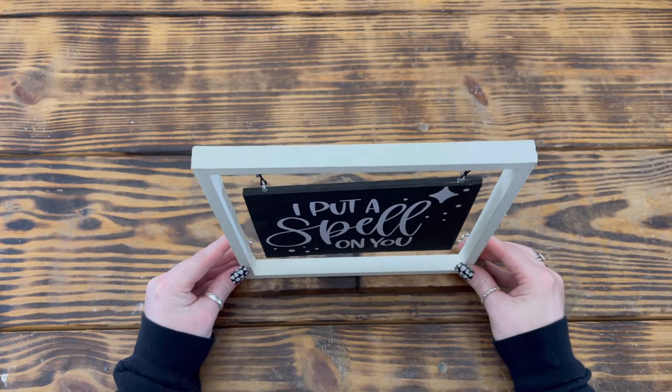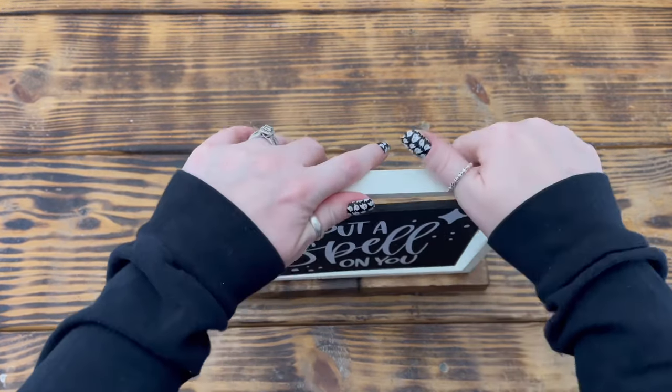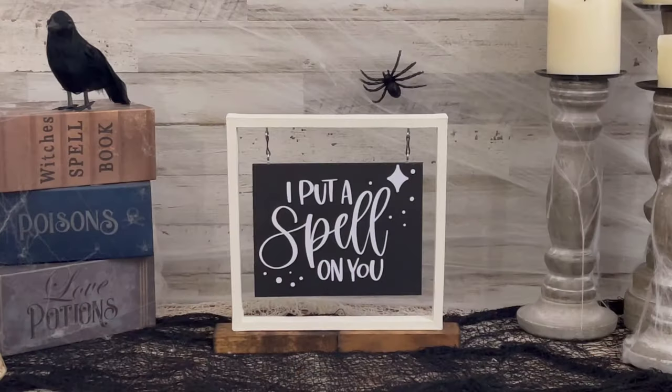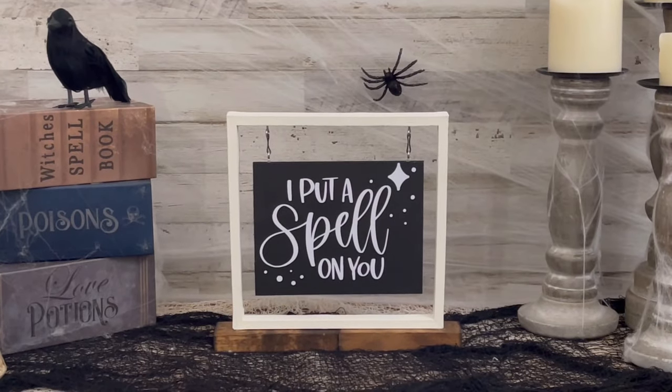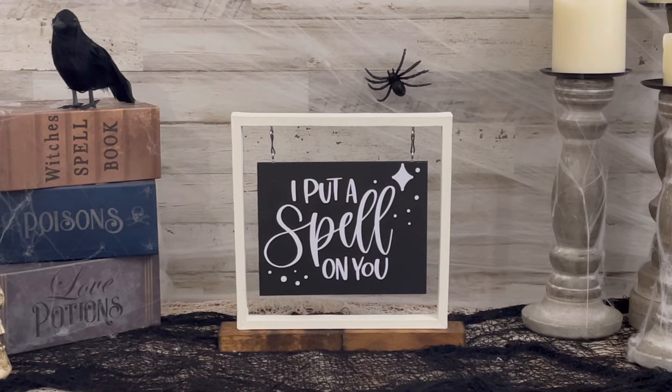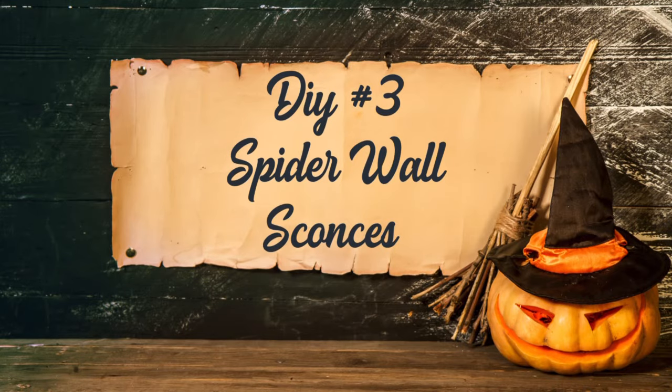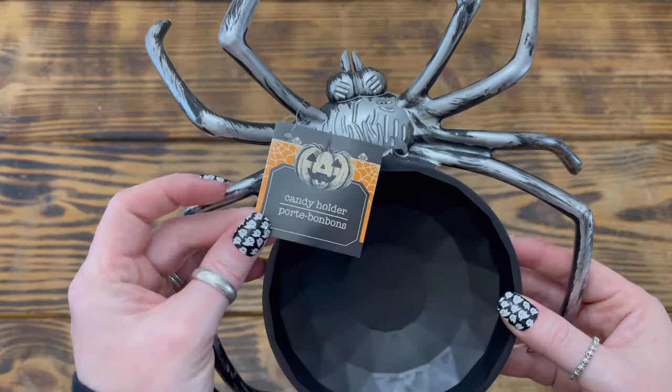To finish up this project I attached the frame to the center of the wooden base using hot glue to secure it in place. I think this one turned out really cute, and I love that I'll be able to switch out the little hanging signs for different holidays and seasons so that this can be a year-round decor piece. Up next is project number three.